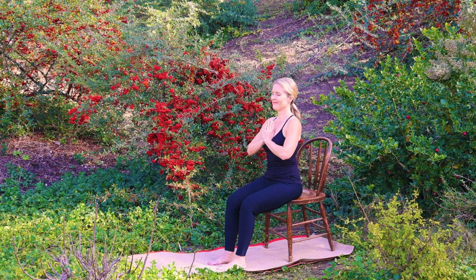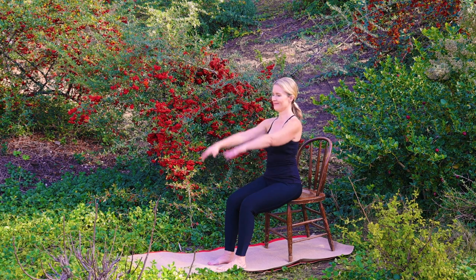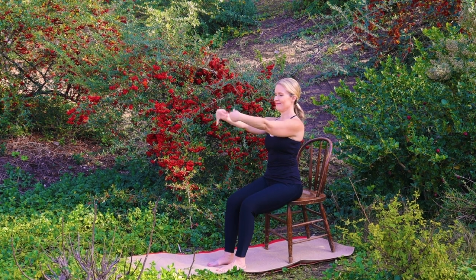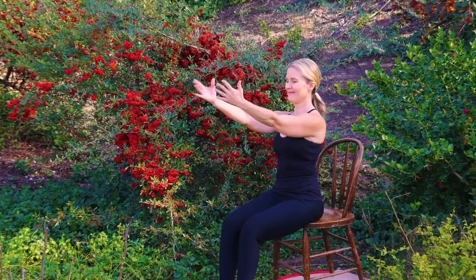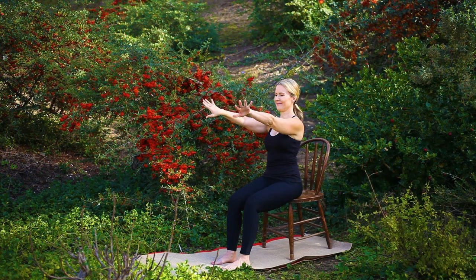Namaste. Let's begin our practice for today. Reaching your arms forward, bending at your wrists, adding wrist rotations, creating more mobility and flexibility through your wrists and hands. Continue sitting tall with your shoulders relaxed as you switch directions.